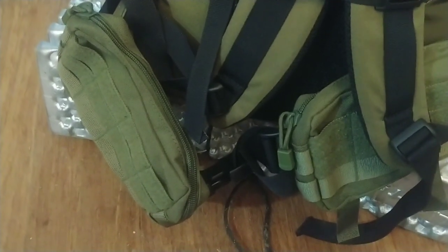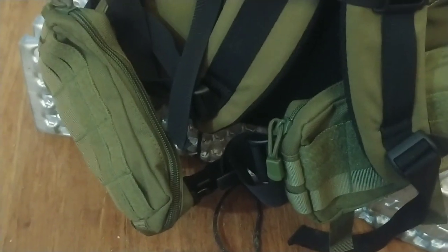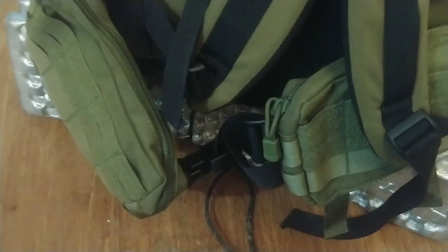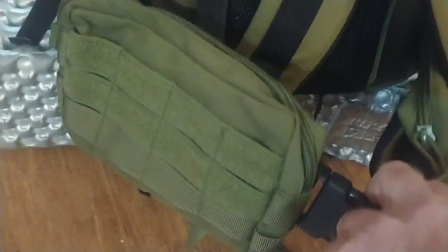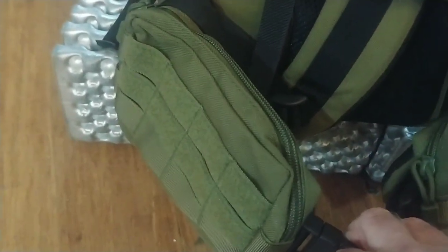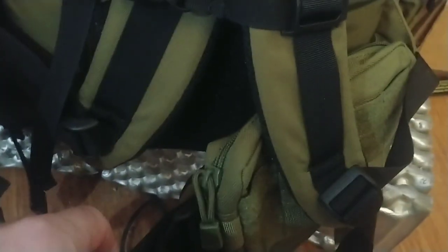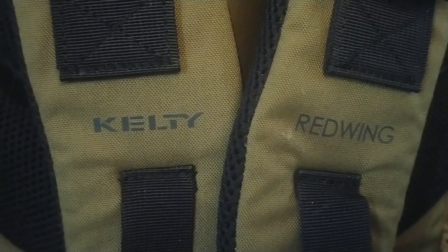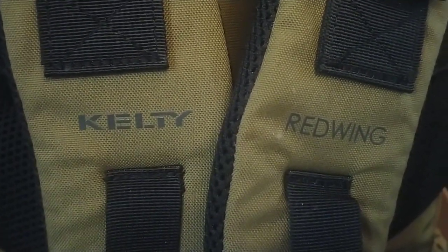One of my biggest pet peeves with any tactical backpack is the fact they do not have hip belt pockets. It drives me crazy that these companies don't spend what — two dollars — to put a pocket on the hip belts. Even a company that makes backpacking backpacks with hip belts, their tactical line does not have them.